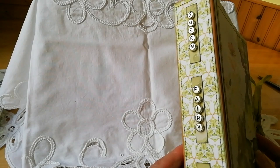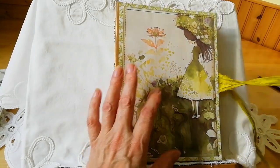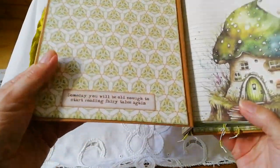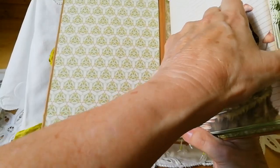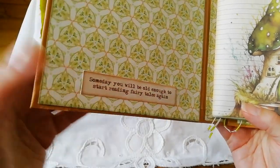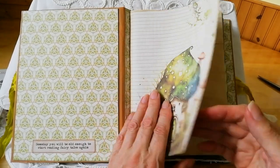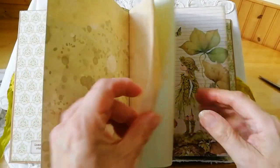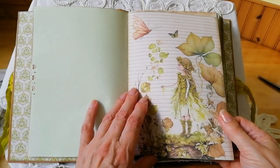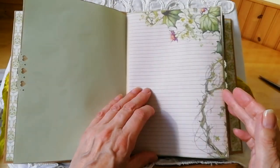I suppose you could use that for anything — just trimmed up with some beads here and there. So that's the little folio with 'Always Believe' on it. I'll put that to one side. This is the journal — I thought I'd make a plain one just to write in, no fuss. It's much easier to write in; you've got no fripperies, no embellishments to mess about with. 'Some day you'll be old enough to start reading fairy tales again.'